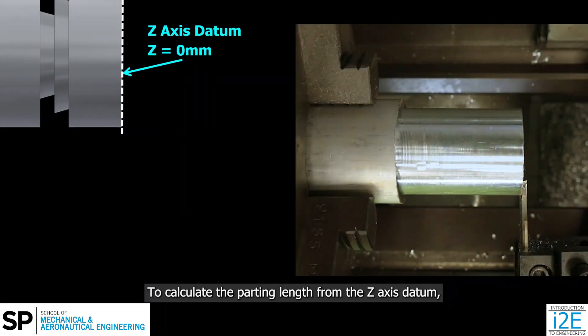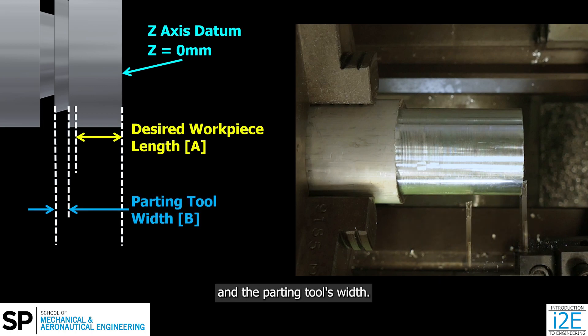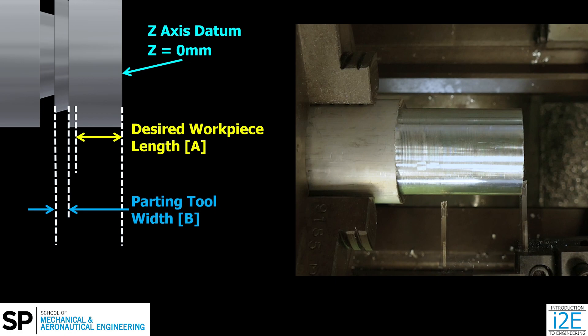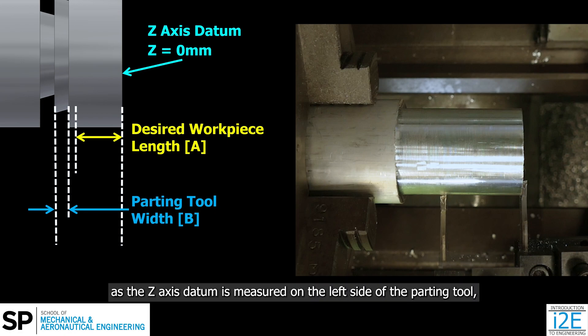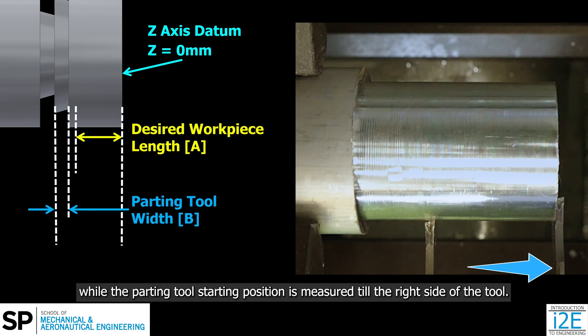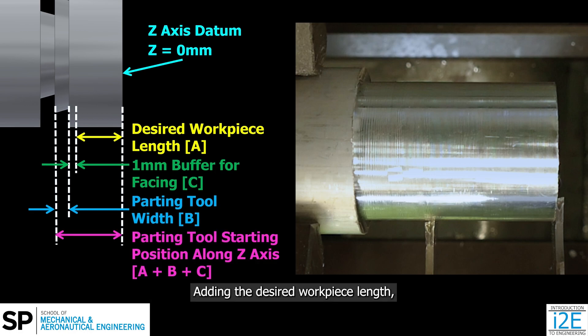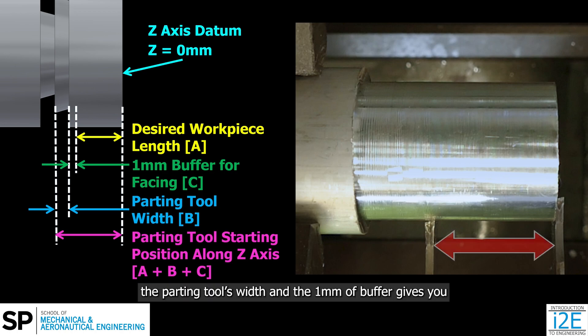To calculate the parting length from the Z-axis datum, you must add the desired workpiece length and the parting tool's width. Offsetting the parting tool's width is important as the Z-axis datum is measured on the left side of the parting tool, while the parting tool's starting position is measured till the right side of the tool. A 1mm buffer is added for facing operation after parting off, to attain a good finish and correct length. Adding the desired workpiece length, the parting tool's width, and the 1mm of buffer gives you the parting tool's starting position along the Z-axis.